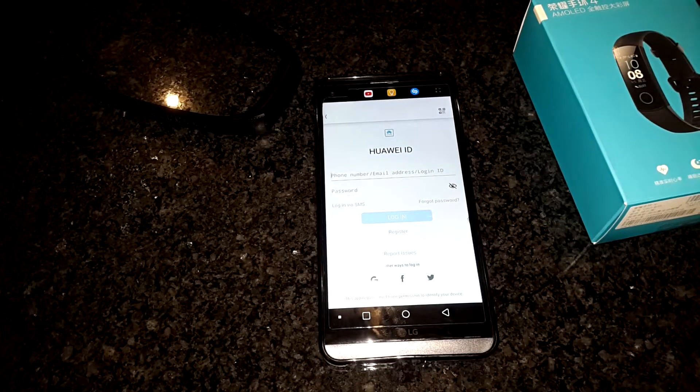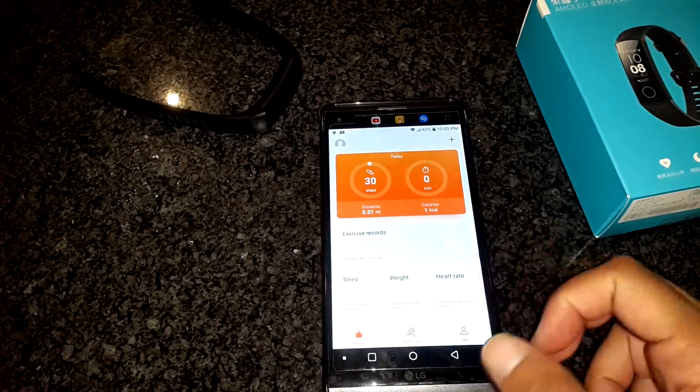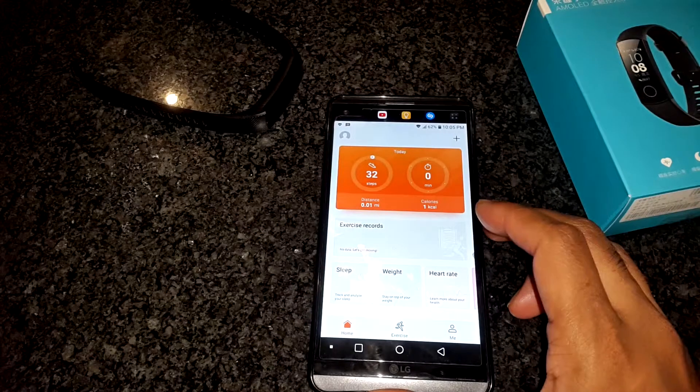In my case, I will be creating a new account. After creating the account and signing in, you are greeted with the home screen and a few prompts. Next, we will link the band to the app.